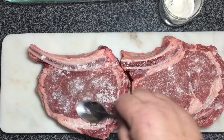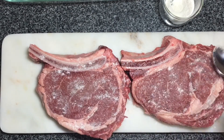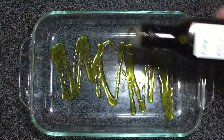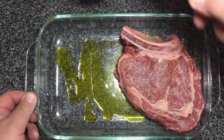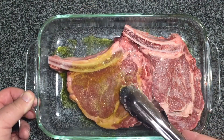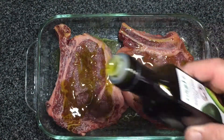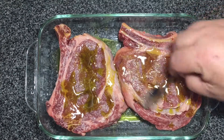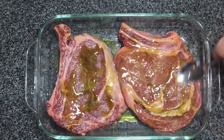The next step might seem bizarre to some people, but this is the way I do it. I've made steaks for so many friends and they think I'm a genius when it comes to steaks — and it's this simple, there's nothing to it. I make sure the steaks are nicely coated with avocado oil on both sides, using the teaspoon again to spread the oil a little better. Then I let it sit for 25 minutes.